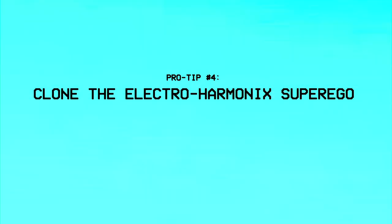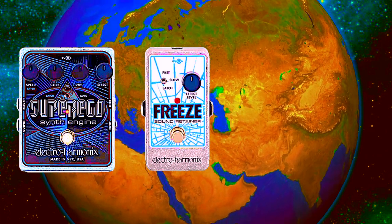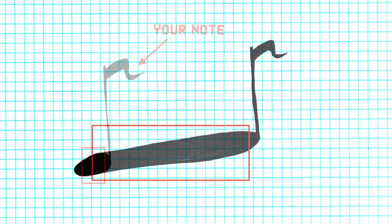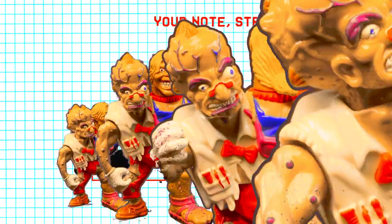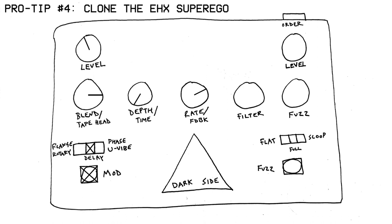For pro tip number four, we're going to mimic other pedals like the Super Ego or the Freeze, or more generally slicer effects. The way these work is that they latch onto the middle part of every little note you play and then sustain that. So even as you go on to play more notes, those fragments of the notes you've already played continue to trail behind you, and the result is a very cool synthesizer-like sound where you have these overtones hovering on top of everything you play. Pedals that do that are pretty fancy, but there's a low-tech way to get a very similar effect on the Dark Side if you use these settings.